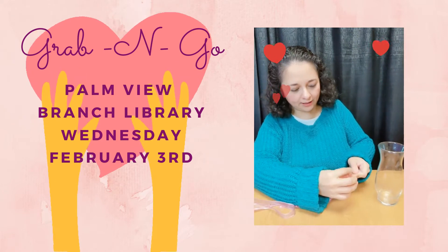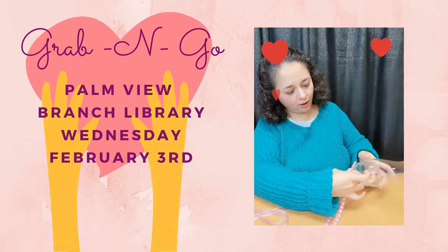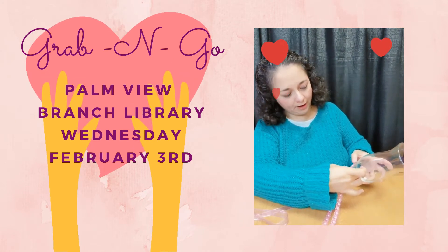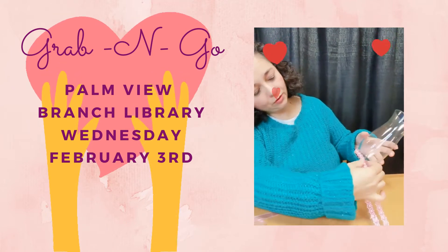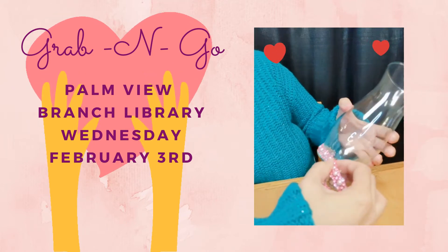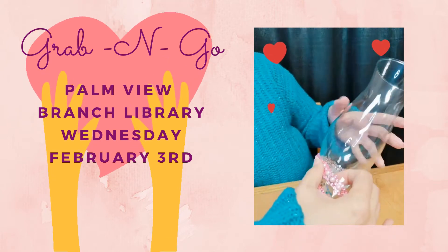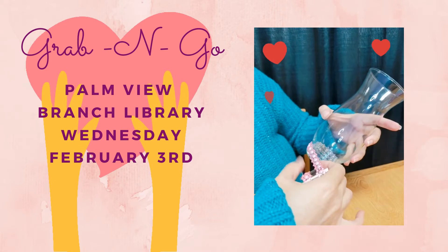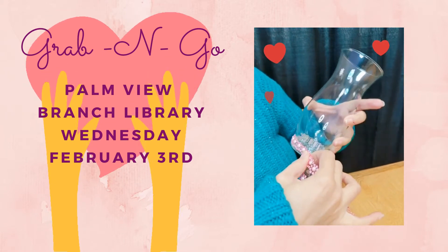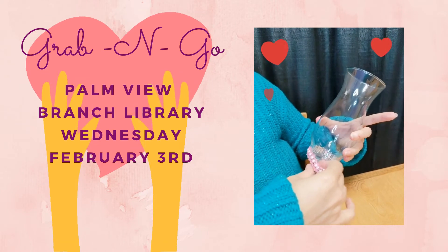I'm going to attach the jewel accents right here to the bottom. This part is really up to you — how you want to decorate your base. It really allows for a lot of creativity and personal decision as to where you want to put the jewel accents.